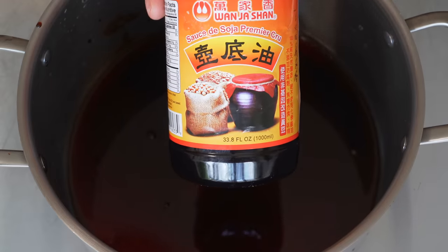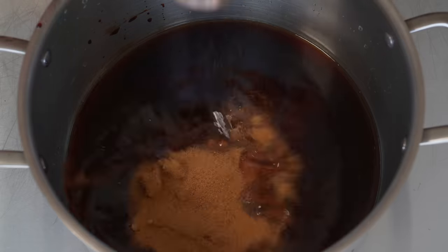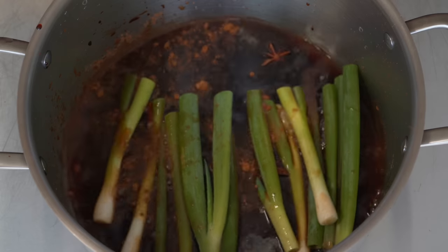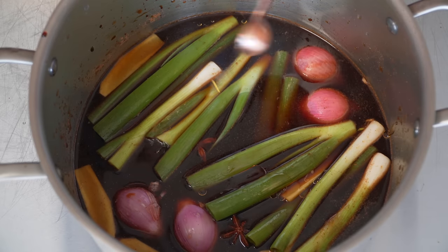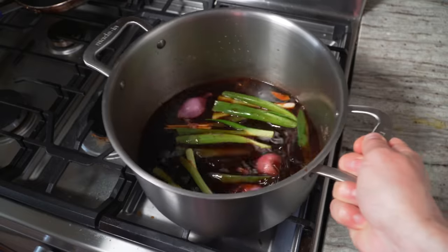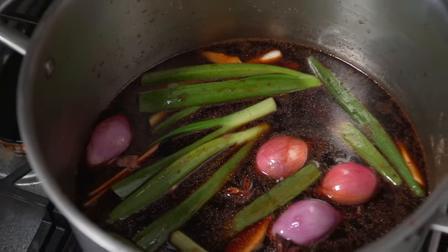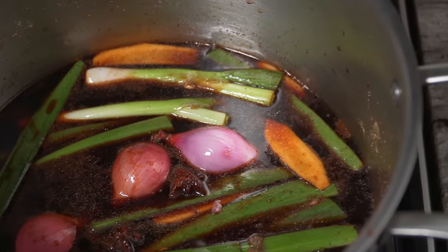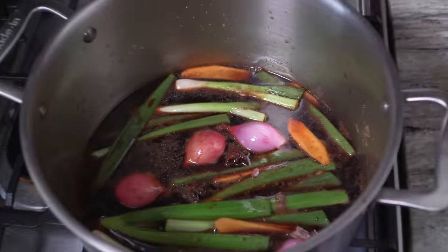Now to finish our short rib filling: water, soy sauce — I personally love this stuff out of Taiwan, Wan Ja Shan is the brand, it's insanely good — brown sugar, white pepper, star anise, five spice, green onion, some shallots, slivers of ginger, and a little sesame oil. We're gonna simmer this and then thicken it up. I'll set it over medium heat and let it roll. I really can't tell you how good this already smells. We just want to maintain a really light simmer, so I'll turn the heat down to medium-low.